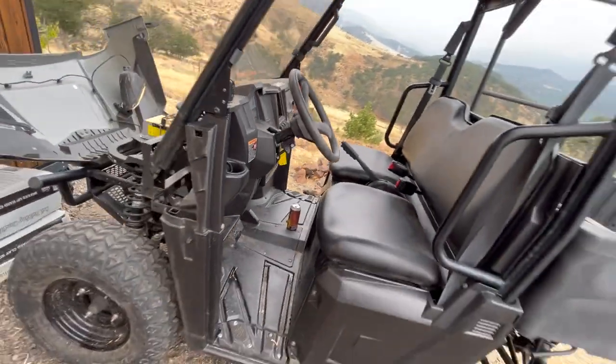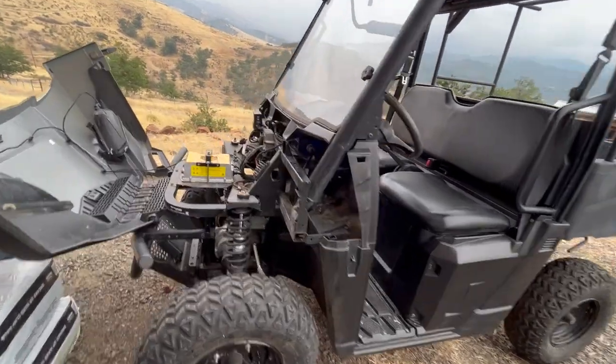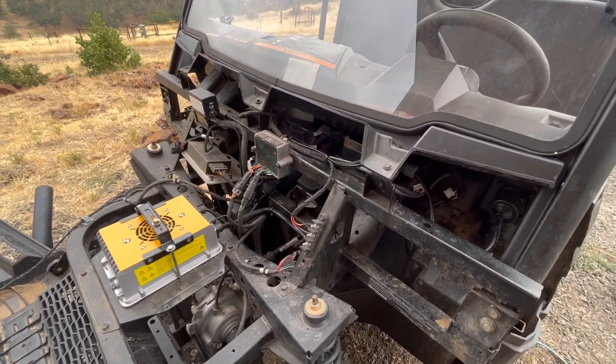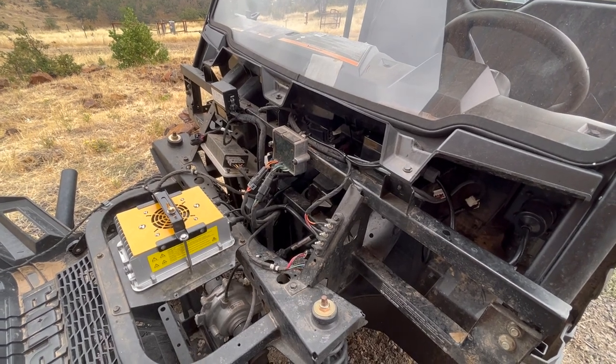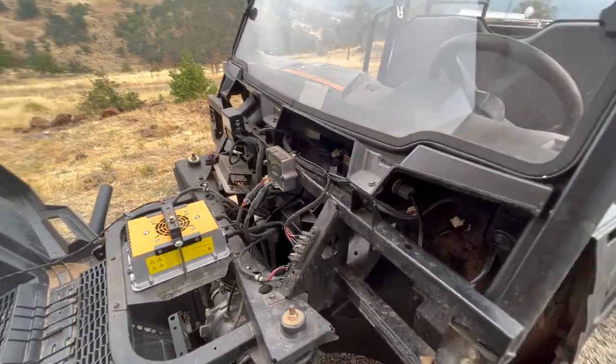I think that concludes this project. It was a bit of a beast just getting the final details of the charger down — actually I think that was more complicated than installing the batteries themselves. As usual, I'll put all the parts lists in the description with links. And if you have any questions, give a shout. Thanks so much.